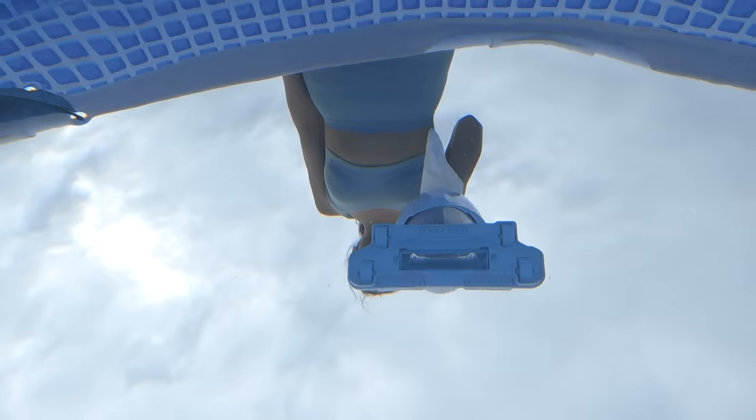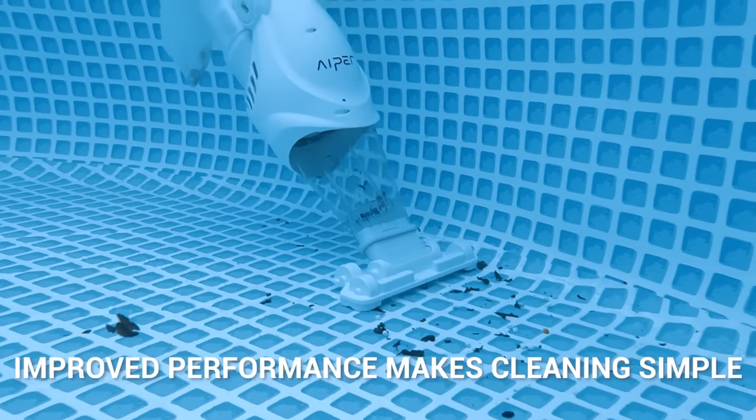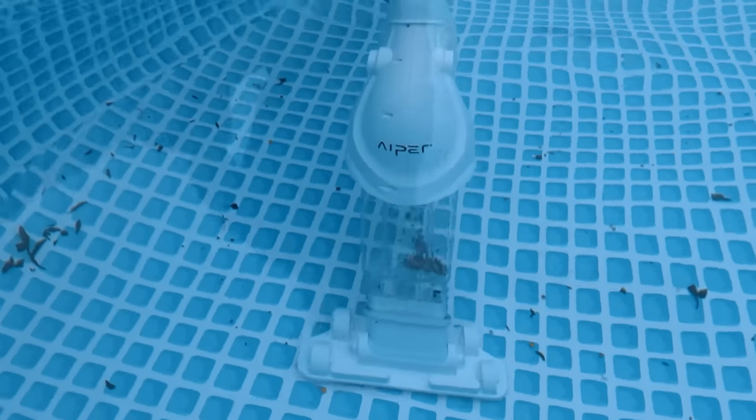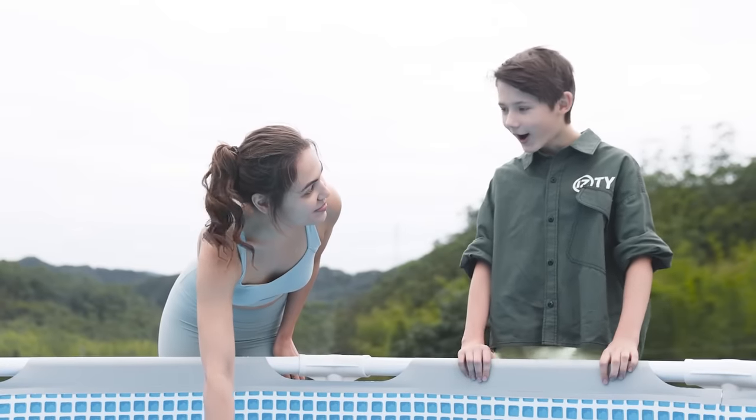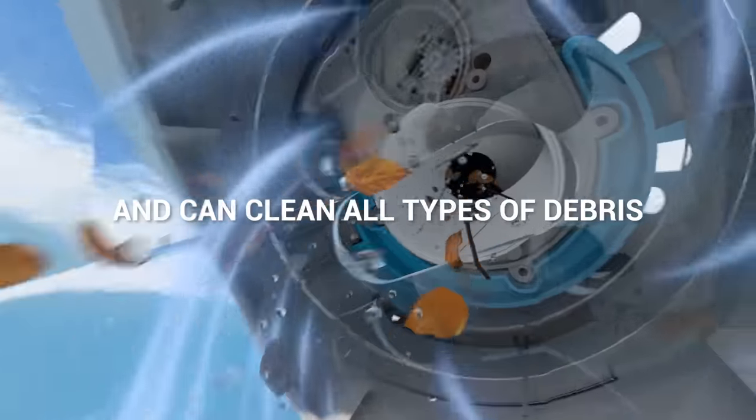One-click activation gets you cleaning faster and improved performance makes cleanup simple. The cordless handheld pool cleaner to tackle your pool needs. With Aper you don't need to stress, because the Pilot H1 cleans all types of debris.